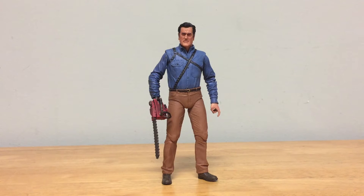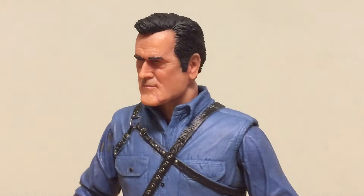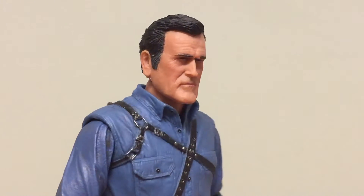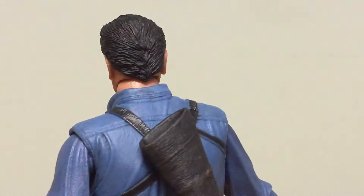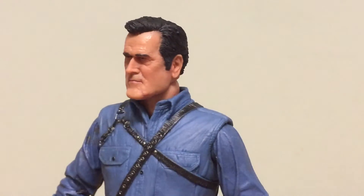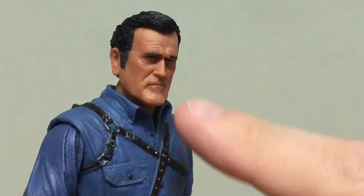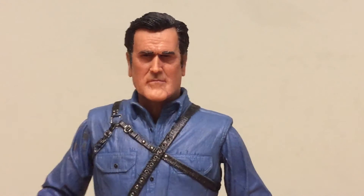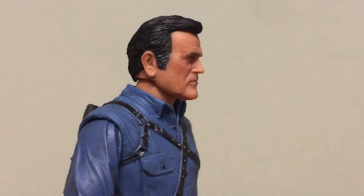Here he is out of the box. Let's take a close-up of the head sculpt. They've done a really good job with this Bruce Campbell likeness — you can definitely see the age factor, which I really like. The hair is well done, slicked back and parted to one side. The chin is great, and the eyes are really cool. You can see little highlights of gray hair in there.